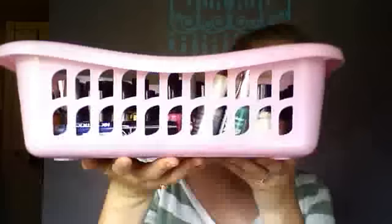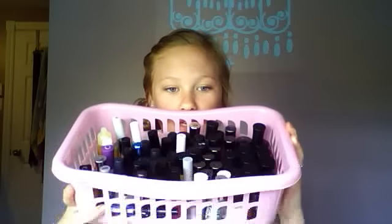Basically I have all drugstore products, and they all sit in this little bin that I got from Dollarama.